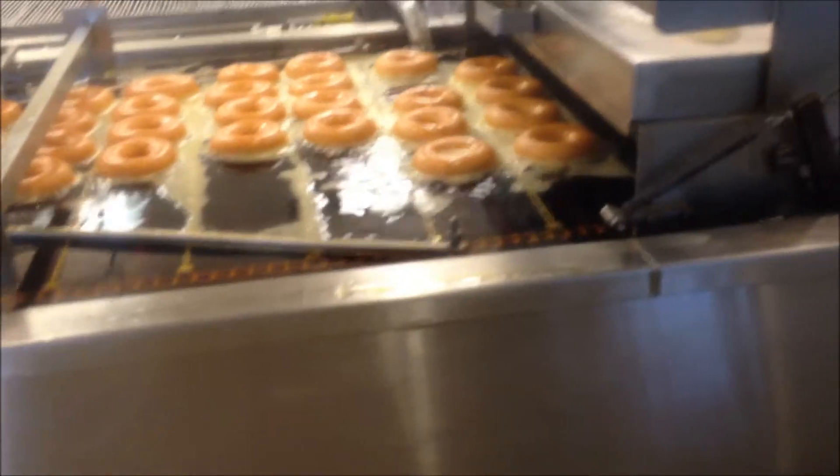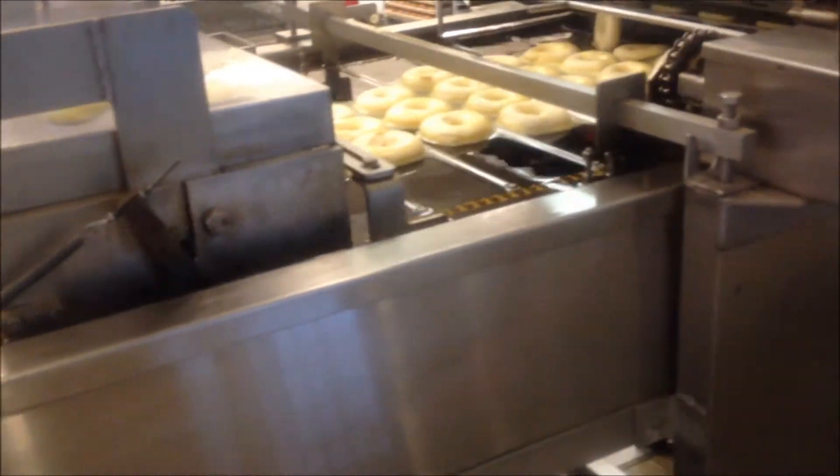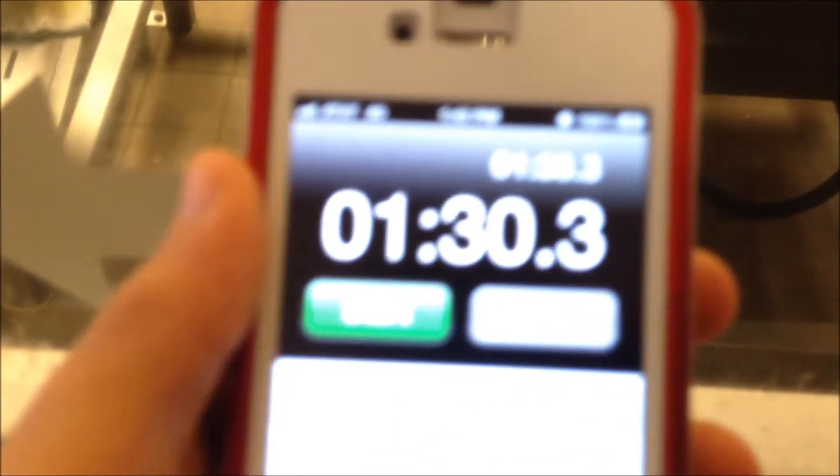The next time you enjoy a Krispy Kreme, know that your donut has been soaking in boiling hot grease for exactly 1 minute and 30 seconds.